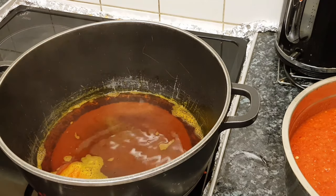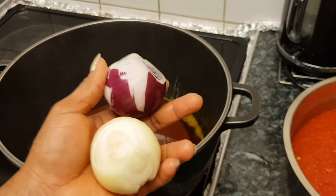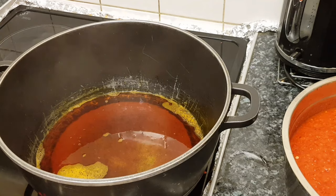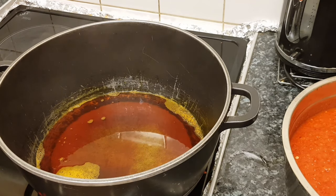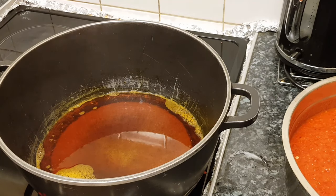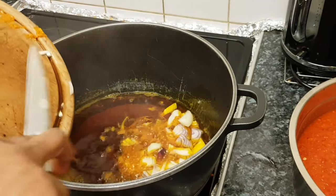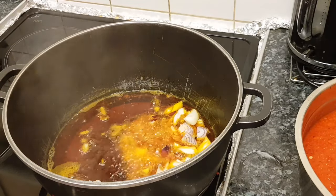While the oil is getting ready, I'm chopping my onions. I left two onions that I didn't blend — these are the onions I need to put in the pot. The oil is ready. I'm going to be putting my onions in to give it that flavor. It's really good when you put a little bit of onions in your oil while it's getting ready.